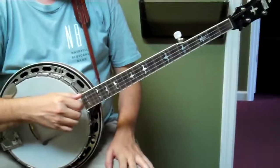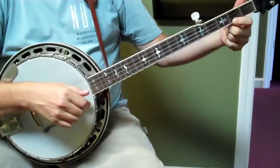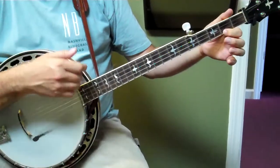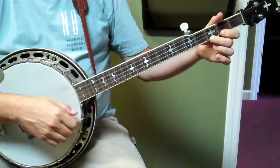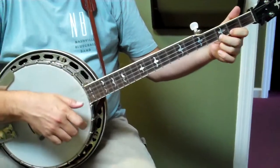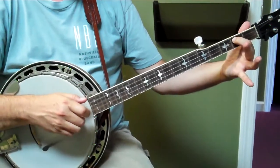Alright, shove that pig's foot a little further in the fire. We're in double C. Starts on your C chord there with the index down. We're going to do this whole move with just one stroke. We're going to hit it and hammer. And then just pull off. And then two, three with that finger down.